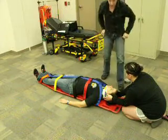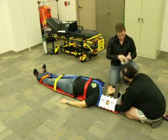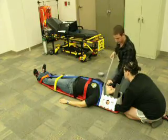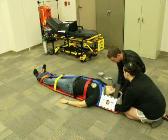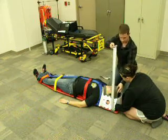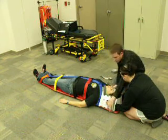At this point in time, I'm going to take over C-spine and my assistant will apply the head blocks.